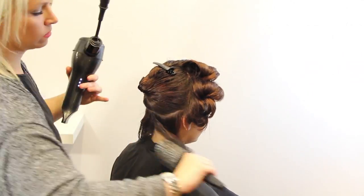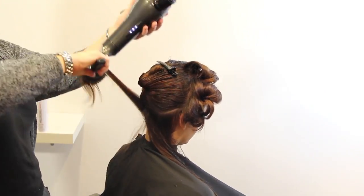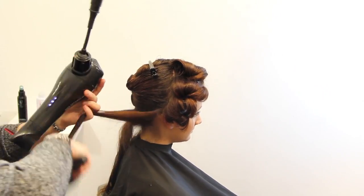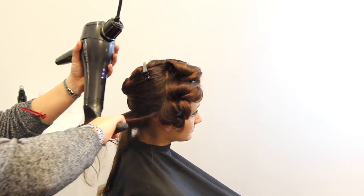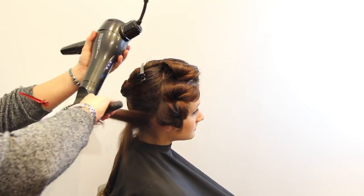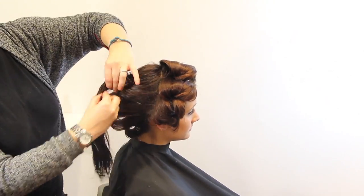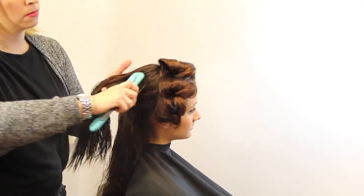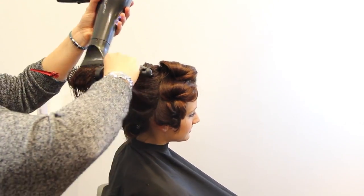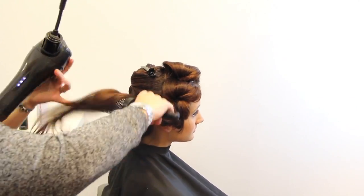Now we're moving down to the nape of the neck and blow-drying just one side at a time because the nape is a little bit wider. If you can't get to the root right at the nape of the neck, tilt their head forward — don't be afraid to move their head. You really want to make sure that's dry. In classes, people say 'it's still damp underneath.' You want to make sure — it's like the foundation of a house. If it's not completely well-structured from the beginning, everything holding it up is going to fall down. Same with a round brush blow-dry: if the root is still wet but everything else looks nice, it's not going to last very long.